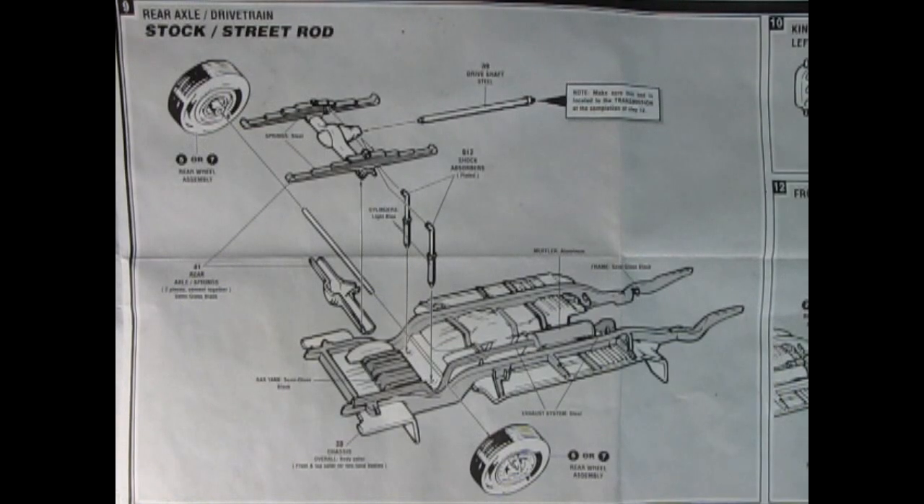This is where the instructions get really big. Here we've got our rear chassis assembly — the rear axle and drivetrain. You put your wheels into the metal axle, with the two-piece differential and springs molded as one piece. The metal axle goes through, the entire spring assembly goes onto the chassis, and then you can link up your shock absorbers and the drive shaft.